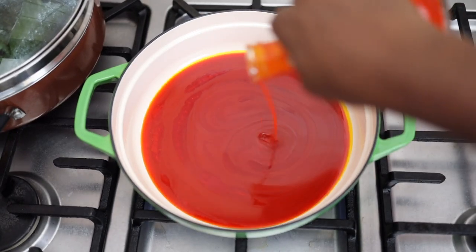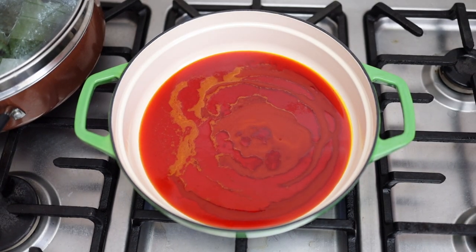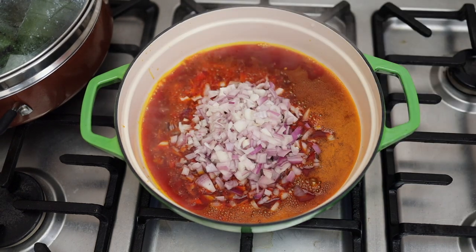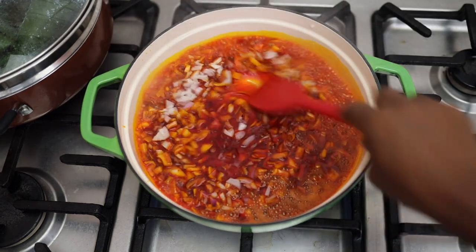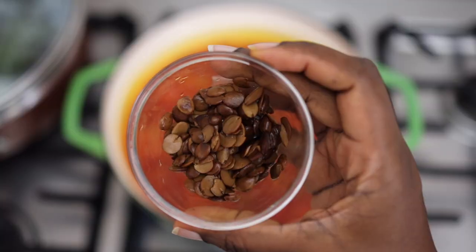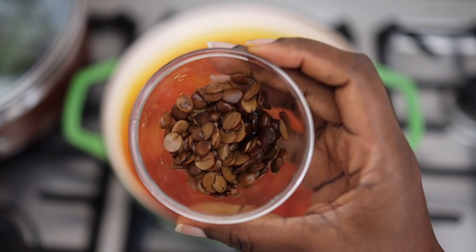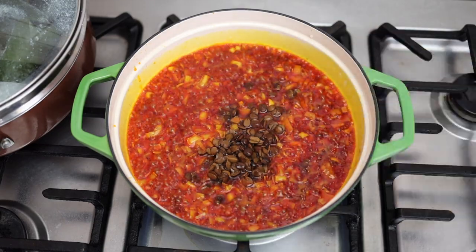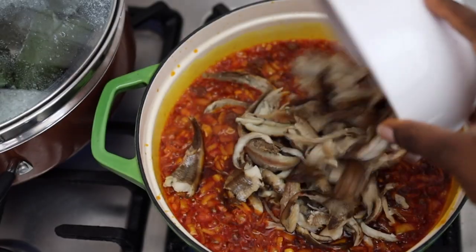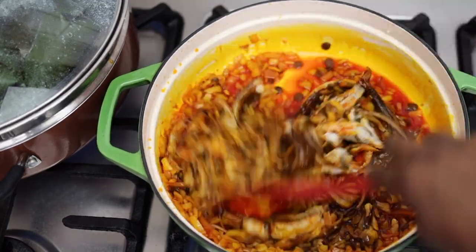Now it's time to make the sauce. In a pan I'm adding some palm oil, which is going to give it that orange color. When the oil is hot I'll add some onion and fry for a few seconds. Next I'm adding locust beans — iru — which I love so much. Then I add my washed and deboned panla fish and mix everything together to fry. It releases so much more flavor when you do it this way.